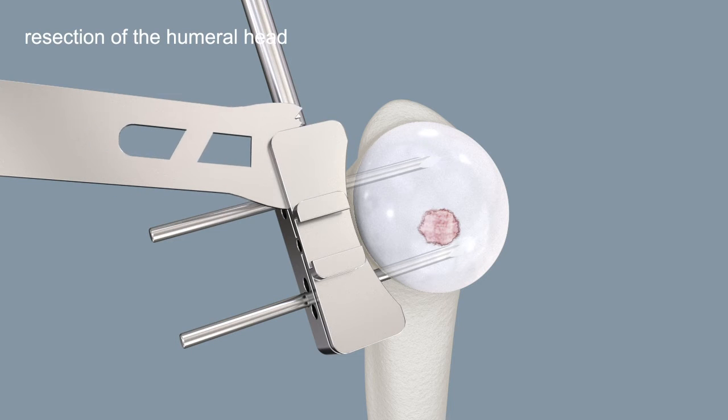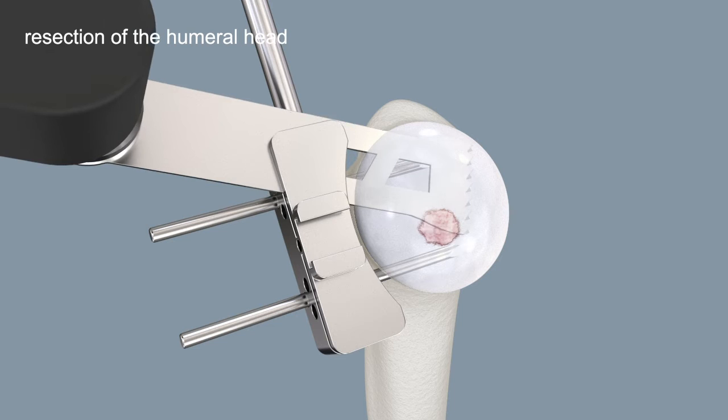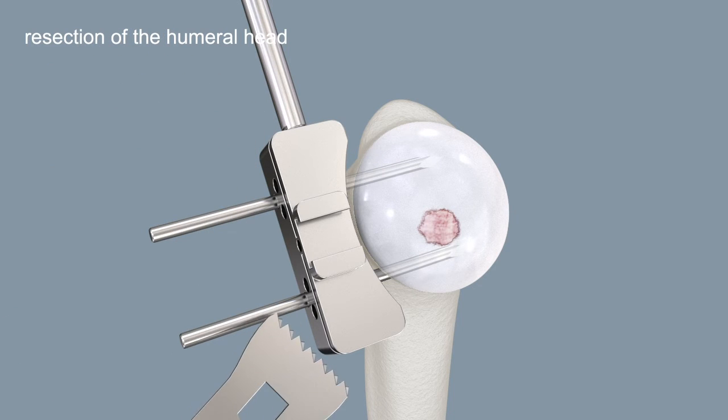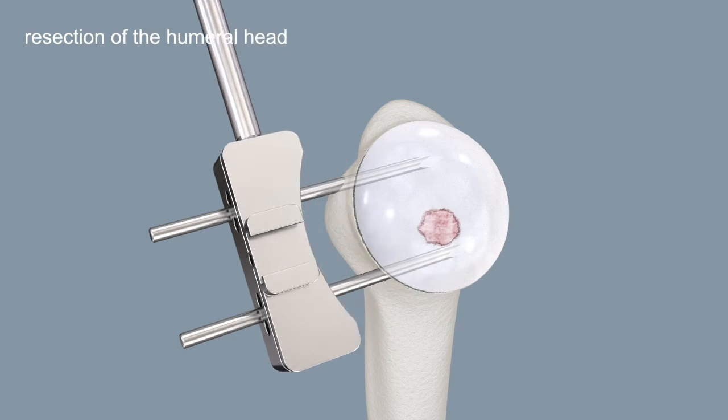Resect the humeral head using a saw blade. The resection should precisely correspond to the plane of the anatomical neck. Remove all the instruments.